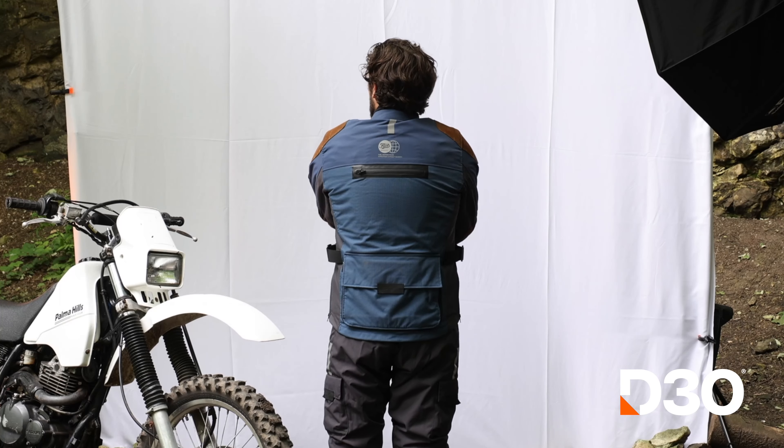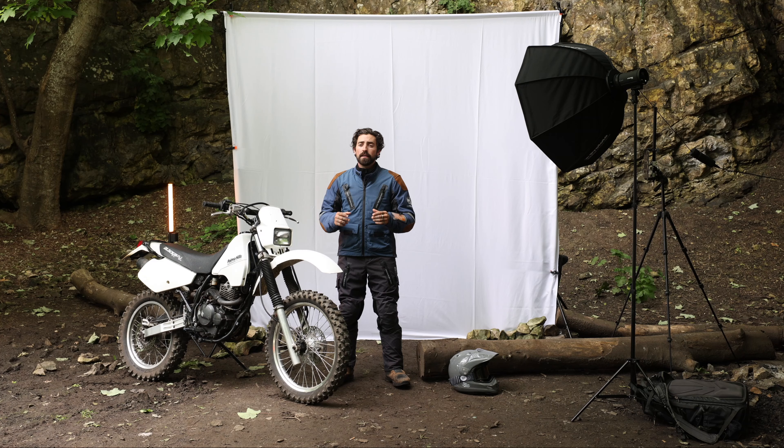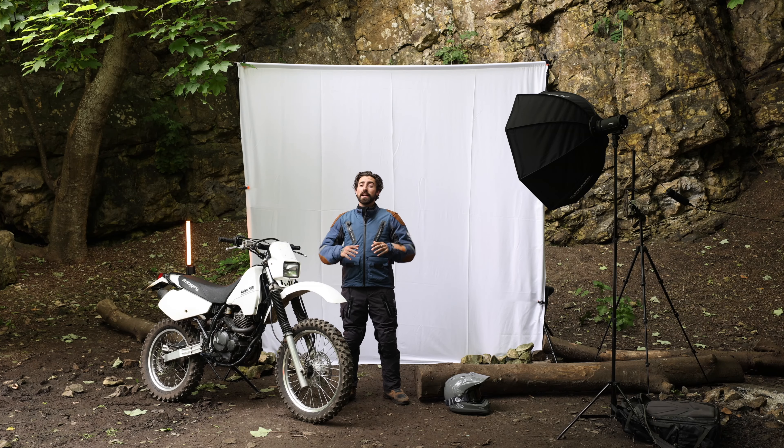This jacket features top tier protection, ensuring you're safe and comfortable on every ride. Stay cool and comfortable with this jacket's ventilation system on the arms, back and chest, featuring a breathable lining for optimum airflow. Prepare for your journey with the Astrail Jacket, where durability meets versatility.